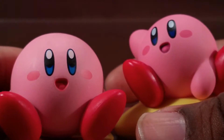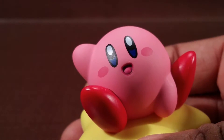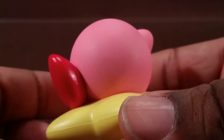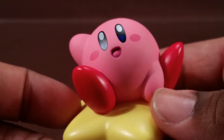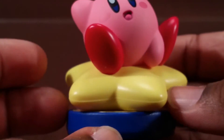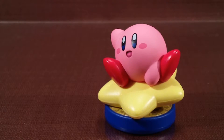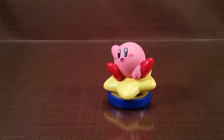I didn't realize when I bought this how similar they are — like, sheesh. I know it's the same character, but they are so similar besides the arm sticking up and the hand in the front. But it's cool, it's a nice little display piece.